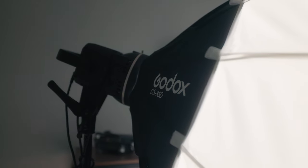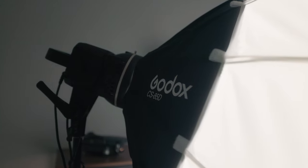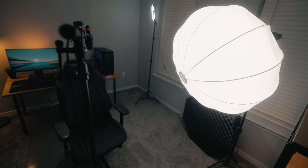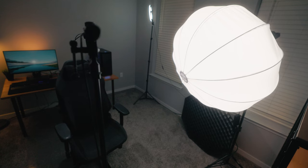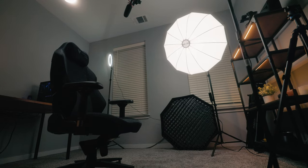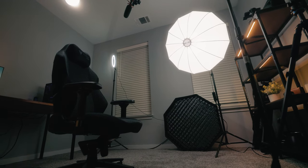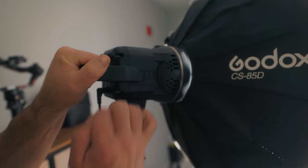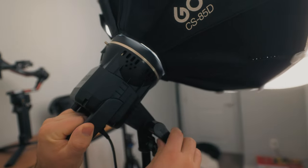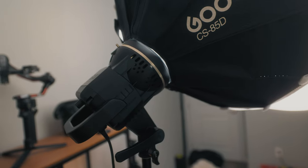The one I find myself using the most is the Godox CS 85D, a 33 inch lantern that strikes a good balance between size, weight, and price. Being a 33 inch lantern, the source is big enough to light up a small room, but still small enough to be easy to set up and tear down, can be easily repositioned, and is still light enough that you can use it on a regular light stand. It is also quite affordable, coming in at $79 — one of the cheapest ways to get a ton of light into a scene.